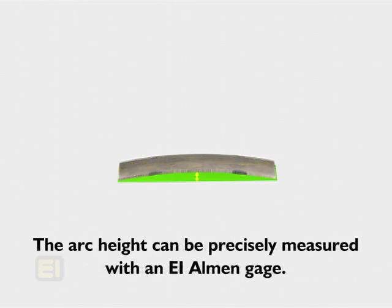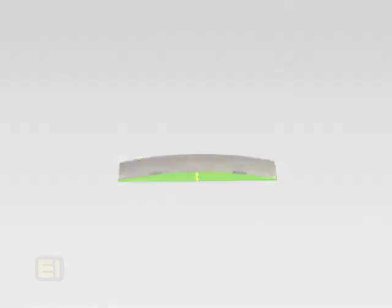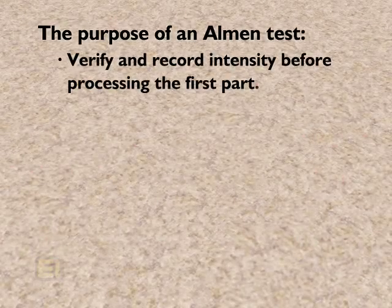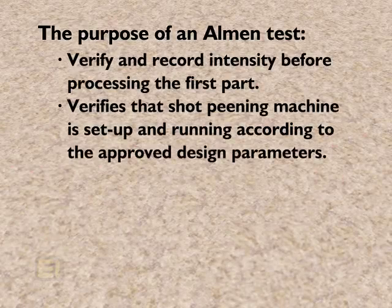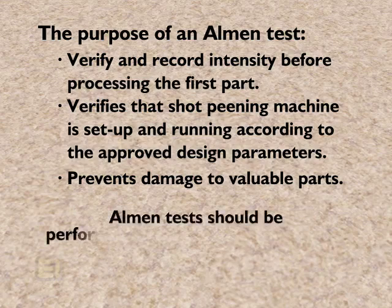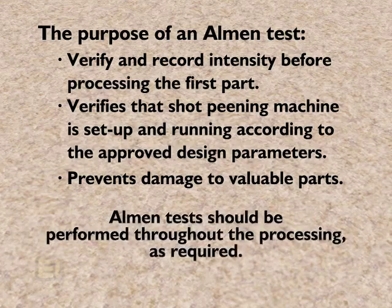The arc height can be precisely measured with an Electronics Incorporated Almen gauge. The purpose of an Almen test is to verify and record intensity before processing the first part. This ensures that the shot peening machine is set up and running according to the approved design parameters so that possible damage to valuable parts is prevented. After the production lot of parts has been processed, the Almen test is repeated to ensure processing parameters have not changed. For long production runs, Almen tests should be performed throughout the processing as required.